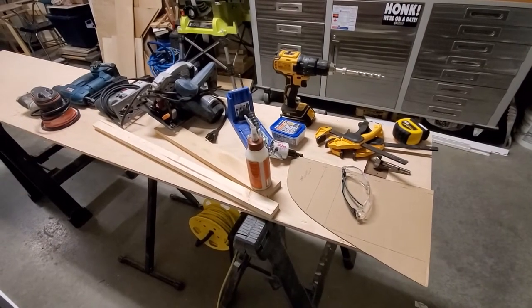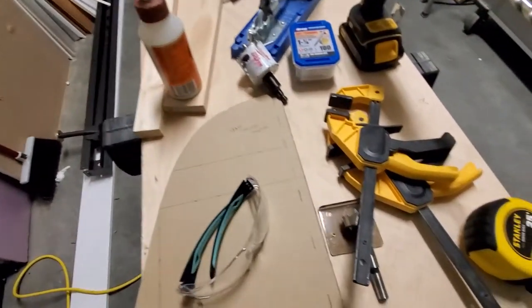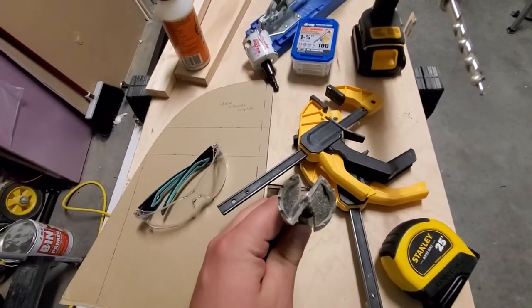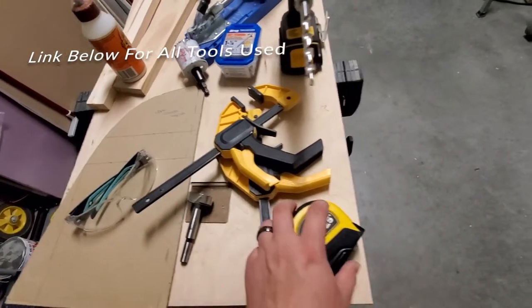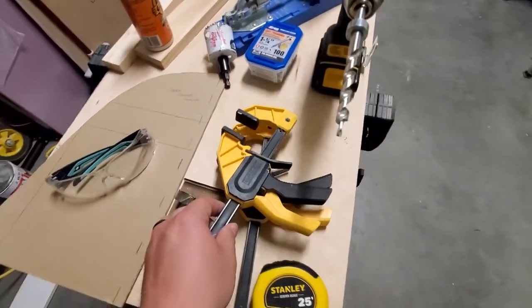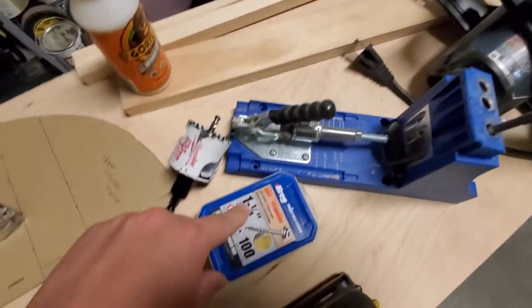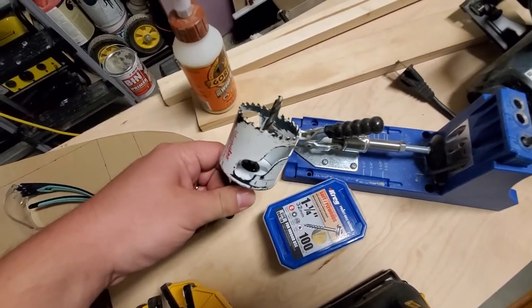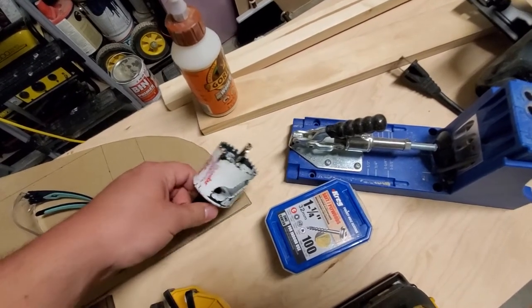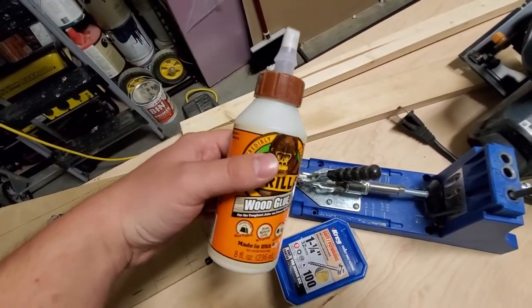Here are the materials and tools you're going to need to complete this project. Safety glasses are important. A concealed drill bit for the cabinet hinges along with the template. A tape measure. A good set of clamps — we're going to use those for several parts of the project. A drill. A pocket hole jig along with some pocket hole screws, one and one-quarter inch. A hole saw, which will be used for the LED lights mounted underneath the cabinets. Wood glue — very important to keep everything nice and strong.